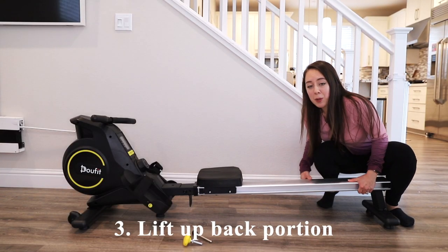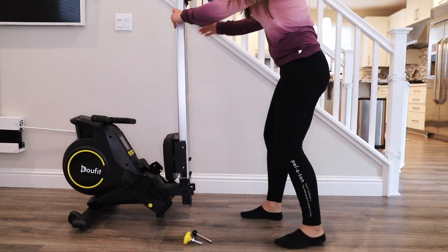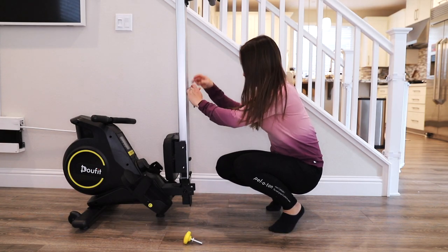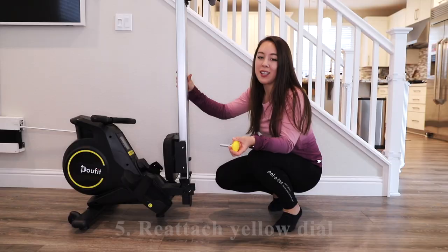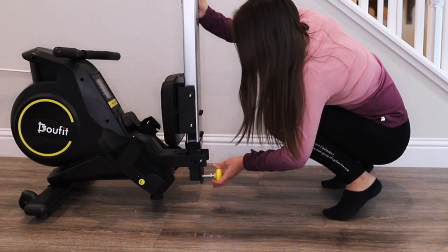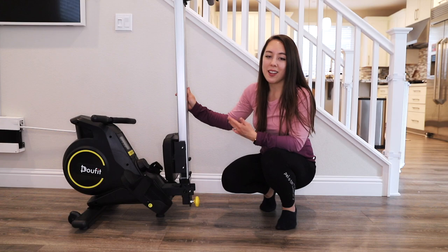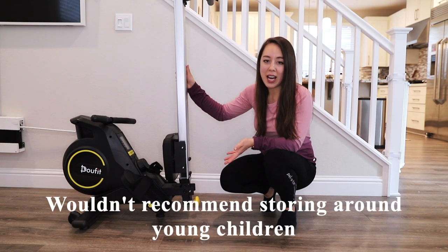Next, lift up the back portion and it's going to pop up. From there, reinsert the long screw and reattach the yellow dial. And there we go — it's folded in half. You can see that this is quite stable.